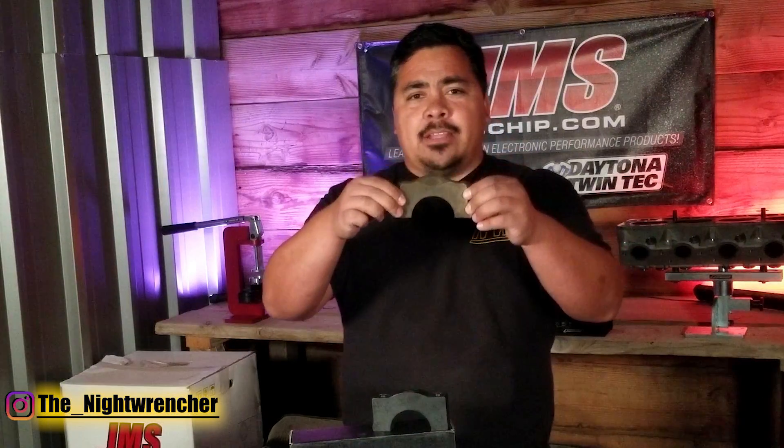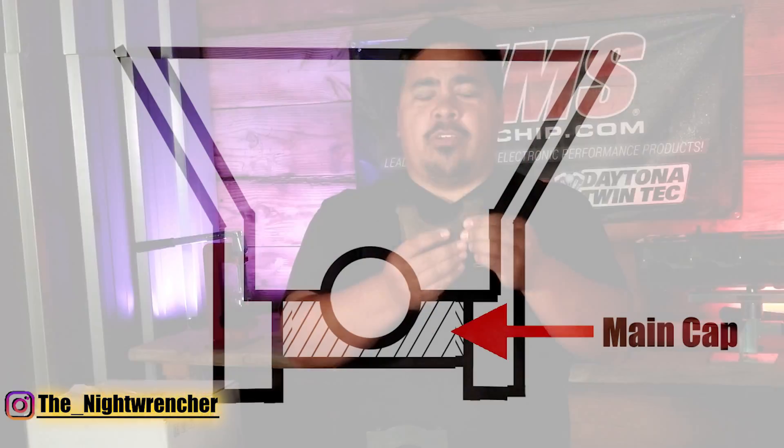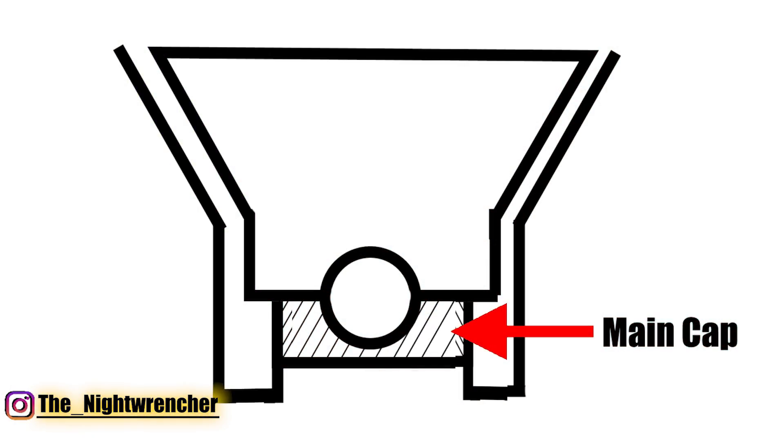First let's talk about what the main cap actually does. We are looking at the main cap and it's currently upside down. Typically in V6, V8, as well as inline engines, the main caps sit like this — they act like a cradle which holds the crankshaft in place up against the engine block.